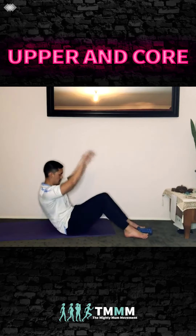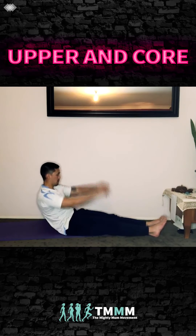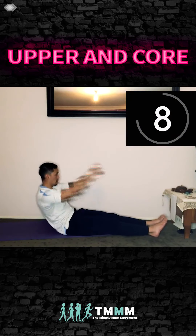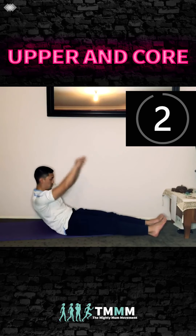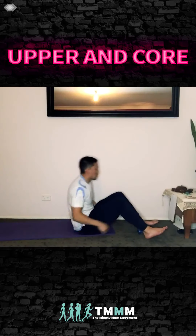Hold the C curve position, arms overhead. Squeeze — this is really going to burn. If you're hurting your lower back, just come up a little higher or bend your knees. Arms overhead, squeeze — awesome.